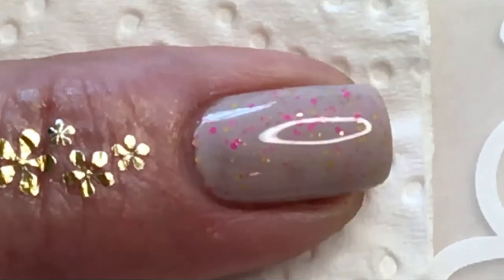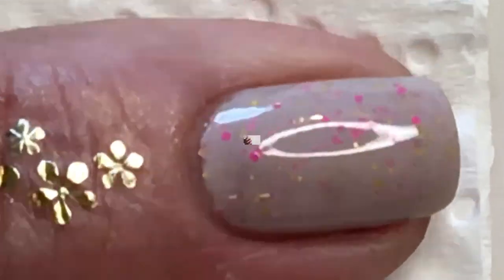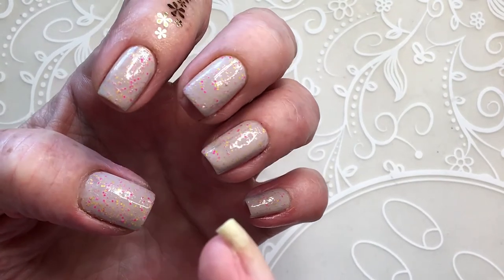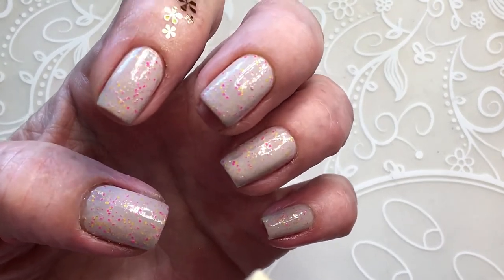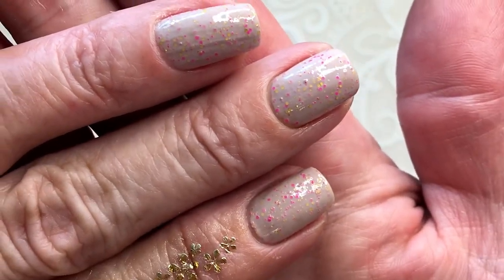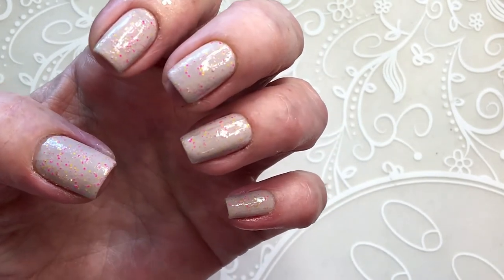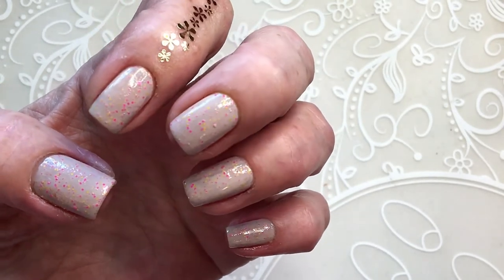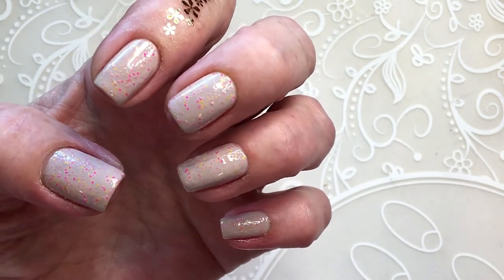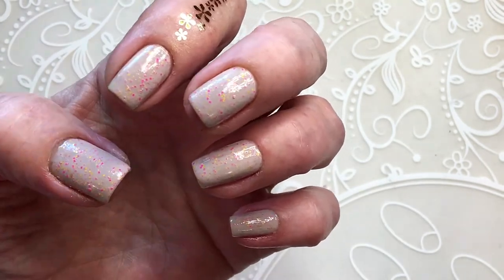So beautiful — I really like that pink shade, so beautiful. This is one coat and I think one coat is enough. I never put two or three coats because I prefer just one coat, though sometimes I do put two.